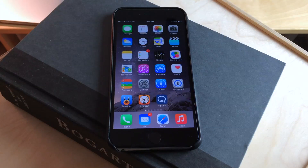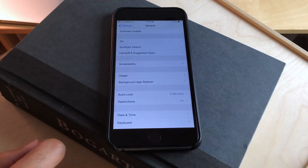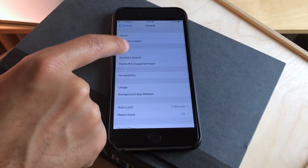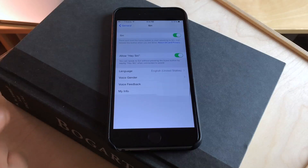There is a slight workaround with this and I'm going to show you right now. The first thing you want to do is to make sure that you have Hey Siri enabled. So you want to go to the Settings app, you want to go to General, and then you want to go to Siri, and make sure you have Allow Hey Siri enabled.